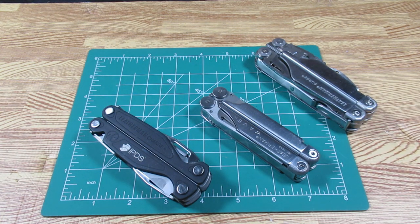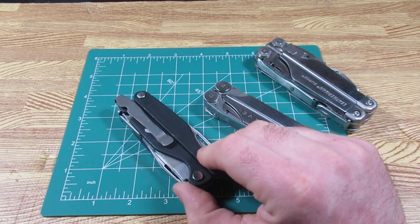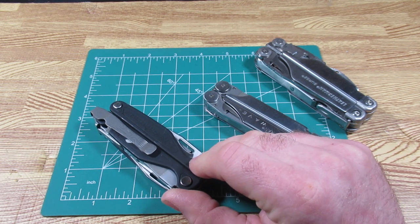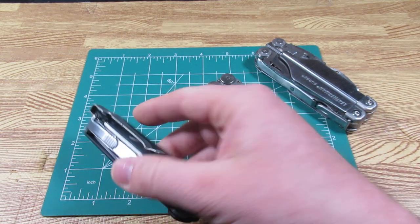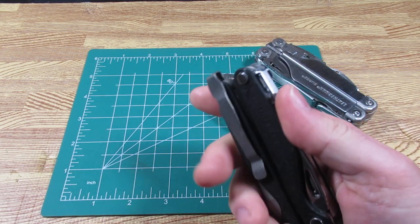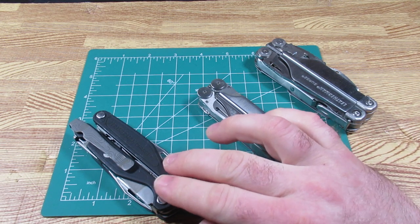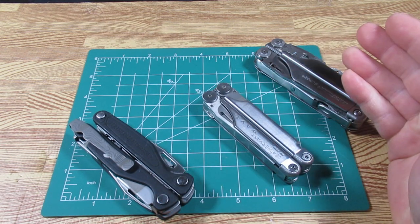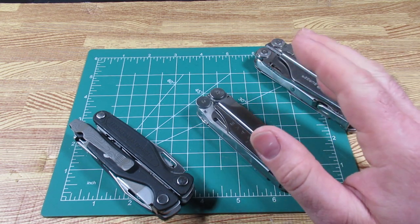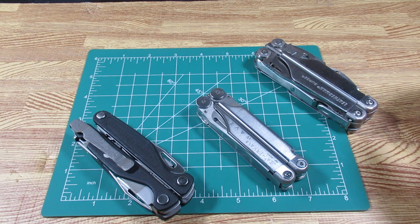Is a Leatherman Charge worth it? I think that's a question you'll have to settle yourself. If you are a person that EDCs the Leatherman Charge and you don't abuse it, then yes, probably the Leatherman Charge is the better option over the Leatherman Wave — the gut hook on the serrated knife, the smoother opening blades, the better blade steel. However, if you take it to work and you lose it, you've spent all that money for nothing. If you have a habit of losing or breaking your tools and it constantly has to be sent in for warranty, that could be a problem. I think it's up to you and your personality.